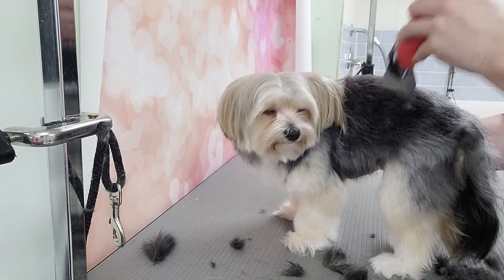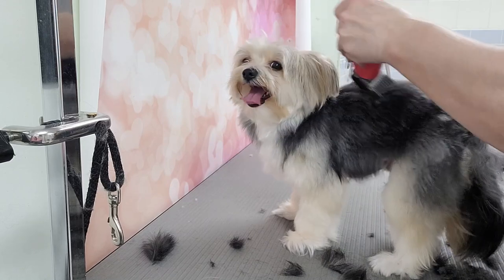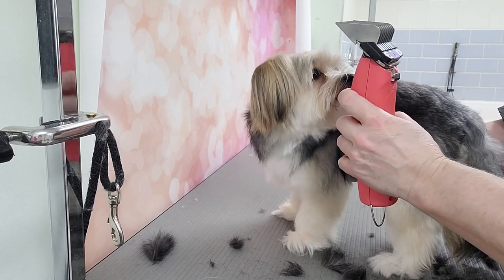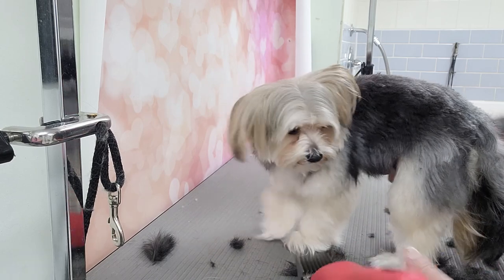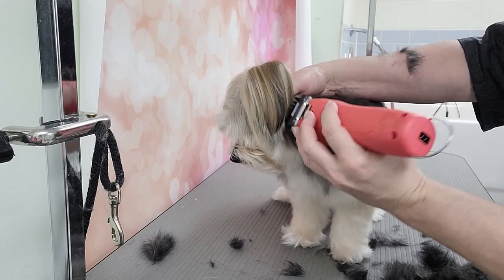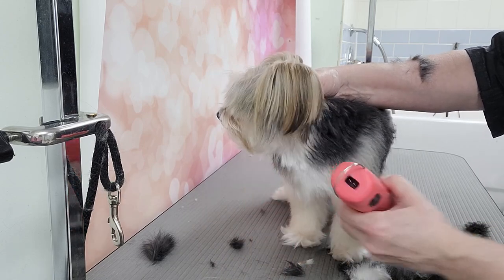Nice length for the winter, or any time of the year actually. Remember, the number A leave-it needs three-quarters of an inch, or 19 millimeters — it's a nice length. I just hold his ears up and get underneath his neck. I'm going to do his chest while I'm there.